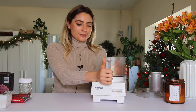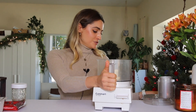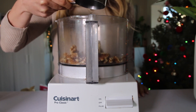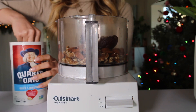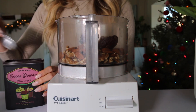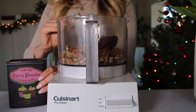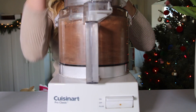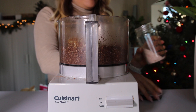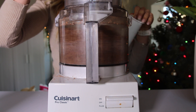Before we begin, we have to make our healthy pie crust. To a food processor, add three-fourths cup of walnuts, three-fourths cup of almonds, five pitted dates at room temperature, and a half cup of rolled oats. I'm making this crust chocolatey, so I'm adding two tablespoons of unsweetened cocoa powder, a pinch of salt, and about one to two tablespoons of water until it all sticks together and forms a ball.